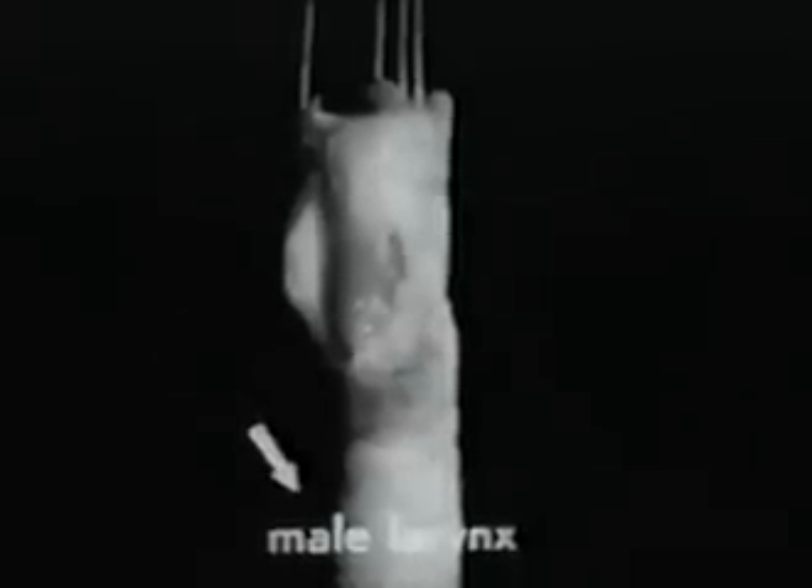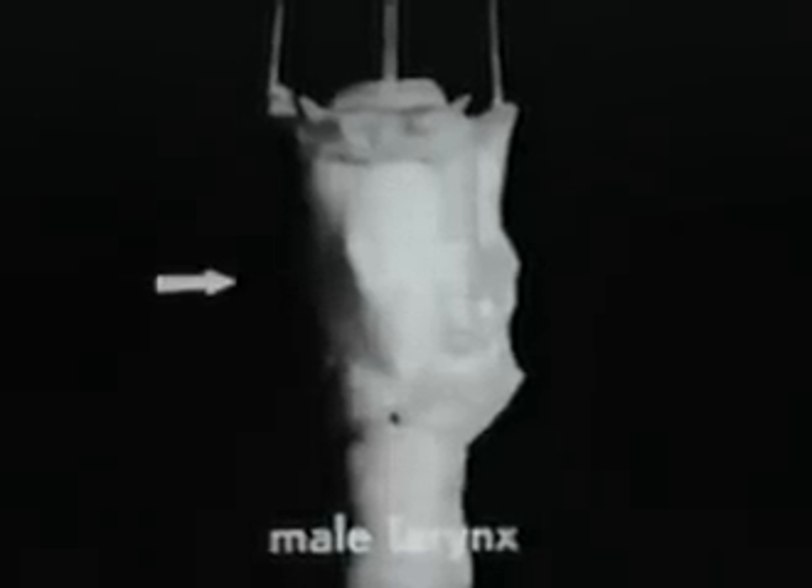This is a male larynx suspended from the hyoid bone and at the top of a section of the trachea. The most important cartilages are the thyroid, the cricoid, the two arytenoids, and the epiglottis. Let us build up a larynx part by part to study its structure and function.